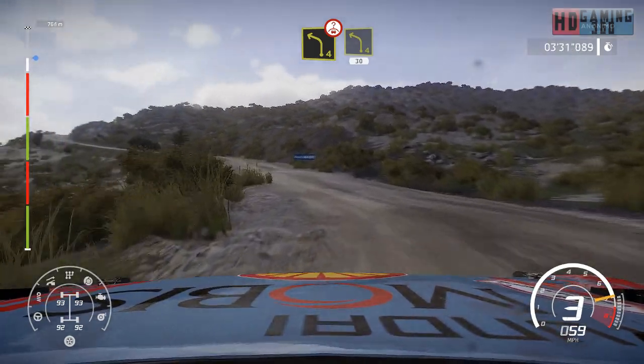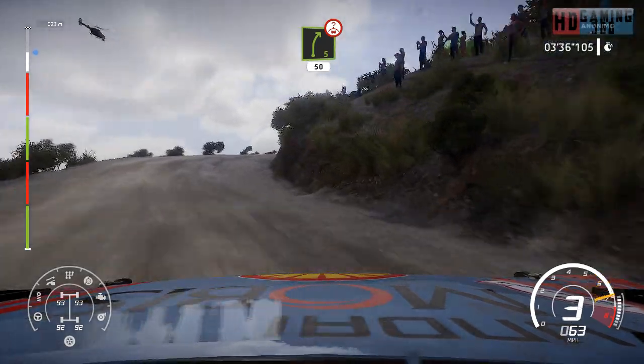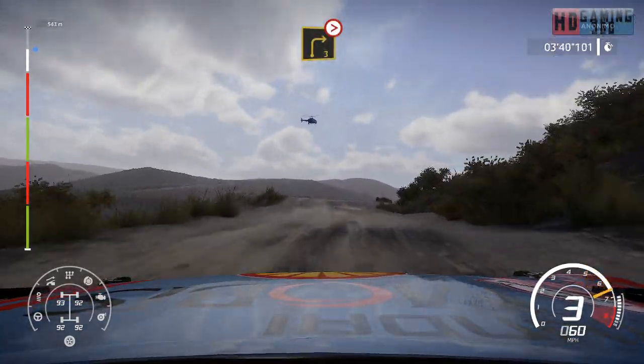And left 4, short, 30. Right 5, 50, over crest. Into caution, right 3, tightens, don't cut.